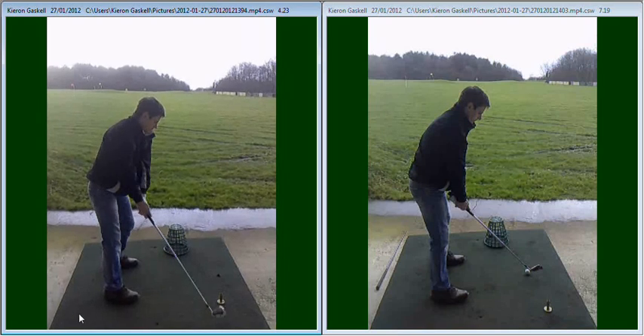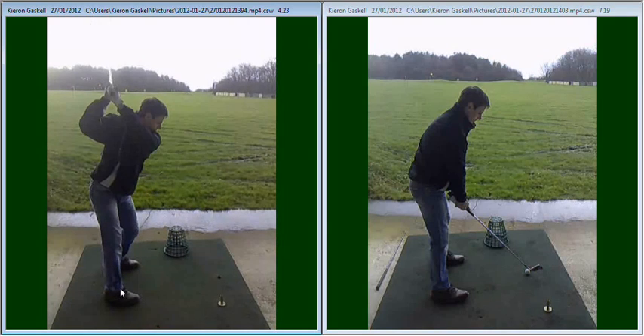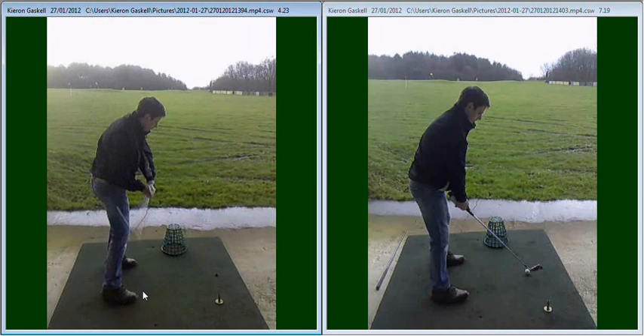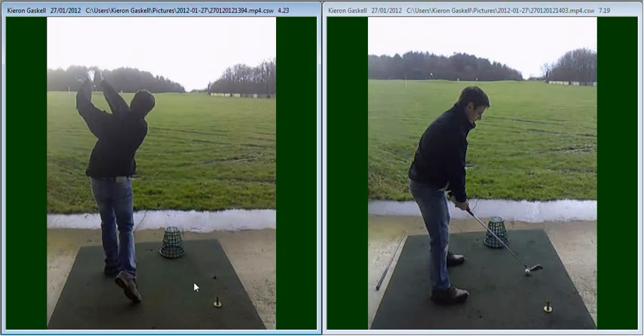So we've been getting you to take your club quite steeply and outside the line on the way up, to get your hands much higher in the backswing, and then we've been having a very pronounced loop back on the inside, allowing you to keep the golf club behind you, behind your hands on the way down, and then deliver that golf club from an inside path and then down your target.